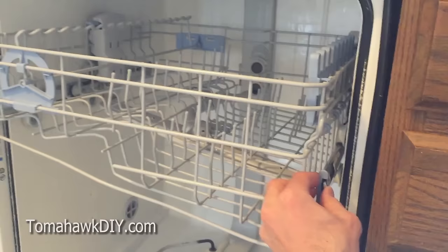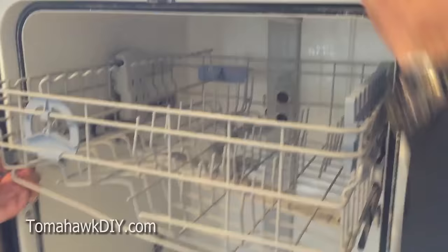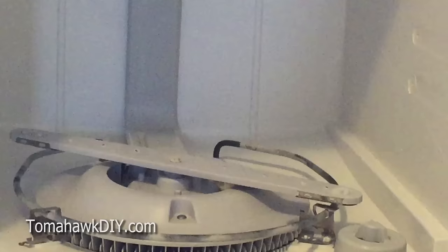To remove your upper basket, there are some tabs on each side here. Push in and slide out this locking device. That'll let you get the upper basket out so you've got a little more room to get in the dishwasher and work.